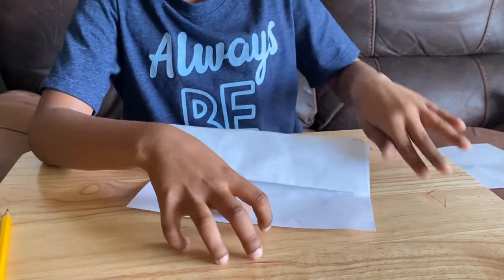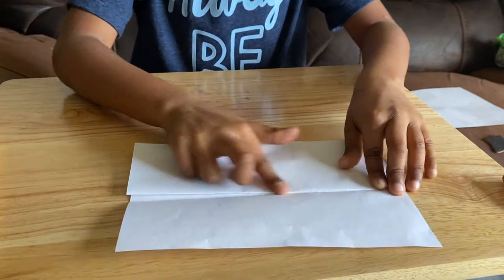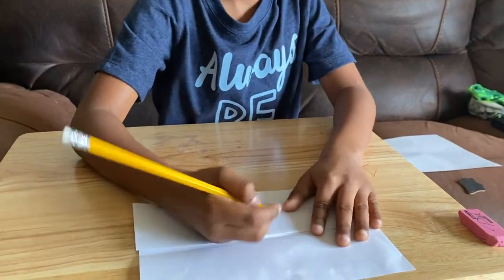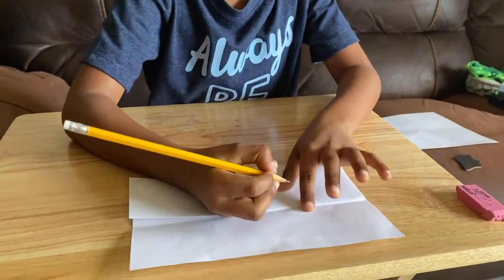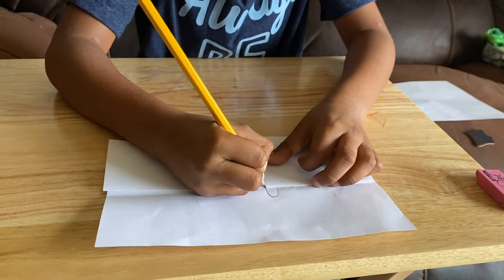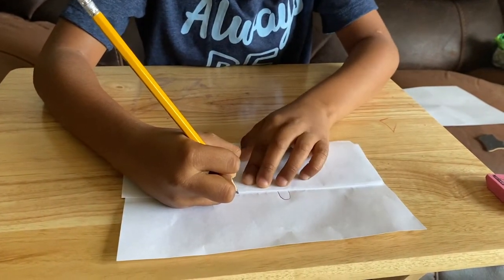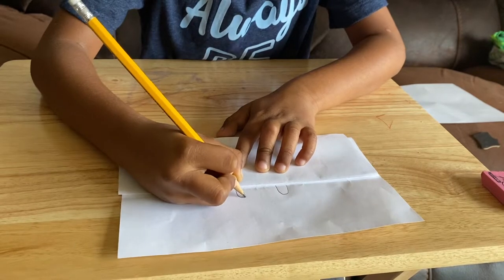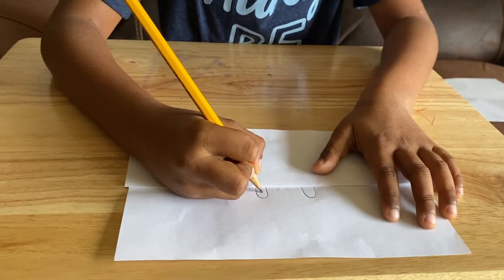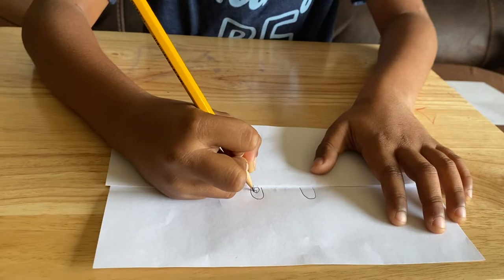First you have a pencil and you put it right there, and you make a big one just like that. And the other side — when you do that, you do this, and I'm going to call it, and when you do this.